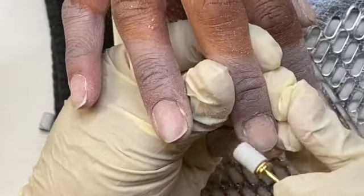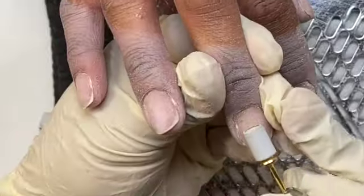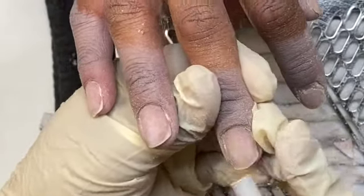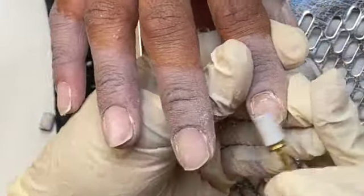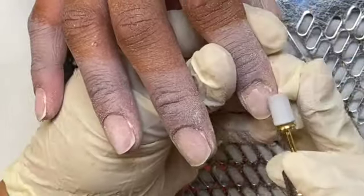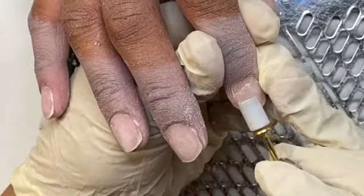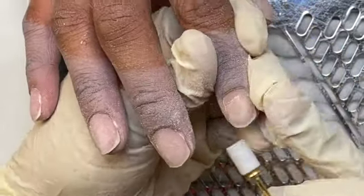Here I'm coming in with my sanding band and I'm just going to go over her natural nail plate. The purpose of this is to take the shine off the natural nail plate, but she does have a little bit of product left over so you will see me going in and taking that remainder off. When it comes to the lifted area, I'm just going to go behind it and it will kick off that remaining product.